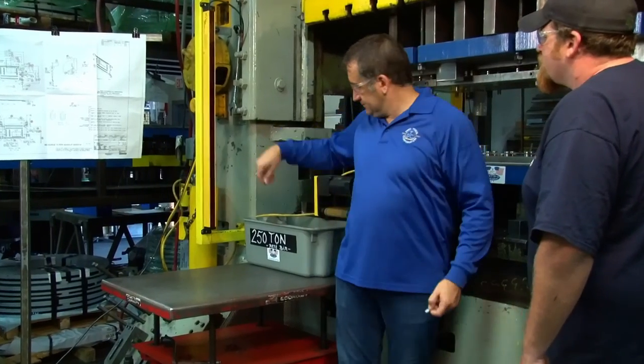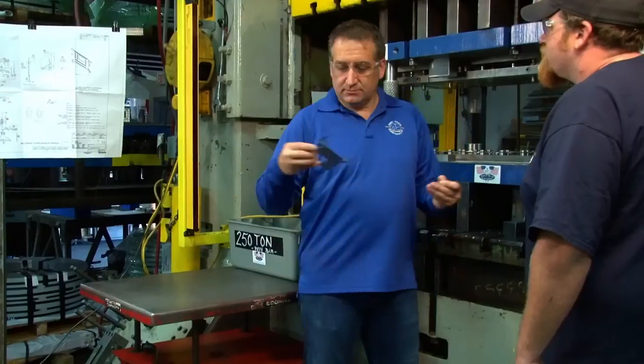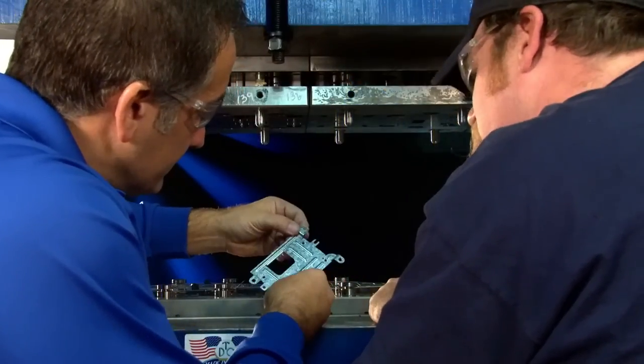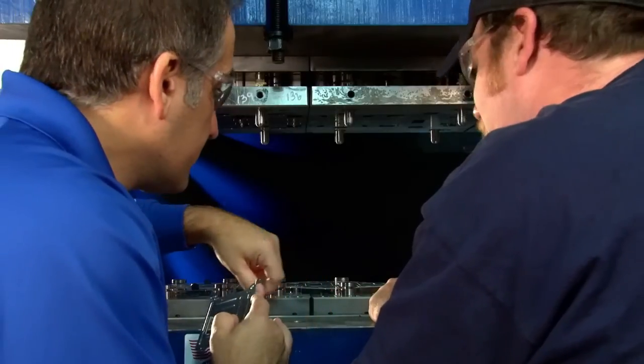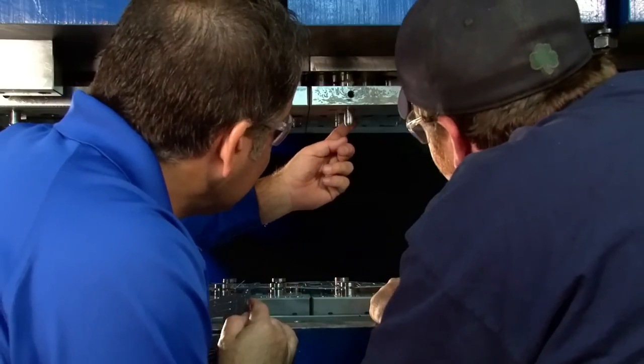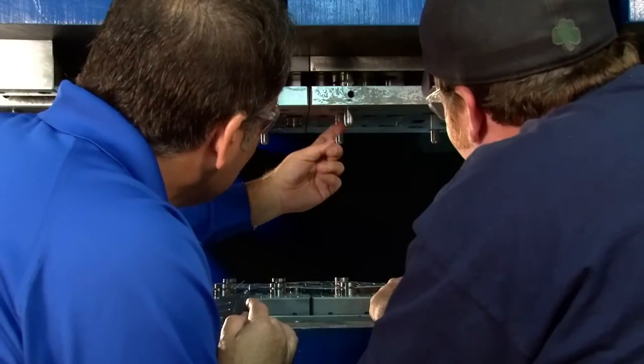During the stamping process, slugs can begin to pull at any stage of the run. Even after a few hundred successful pieces, slugs can begin to cause problems despite your best efforts to stop them — whether or not the punch has an ejector pin, the opening is carburized, or if you rooftop it.